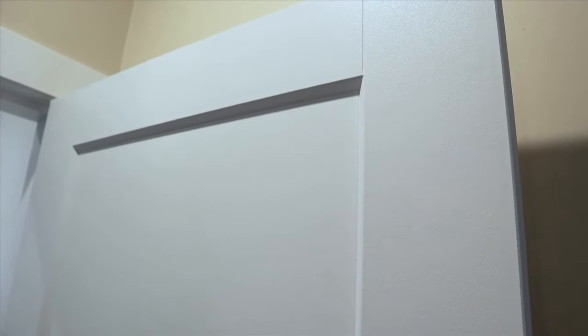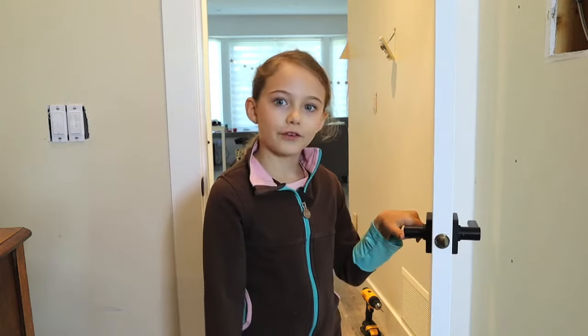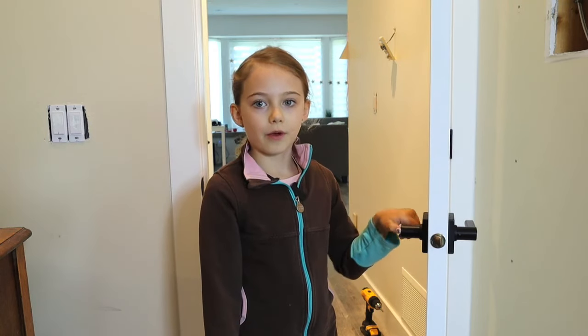If you need to paint a dozen doors, then I think it would be worth prepping a paint room with plastic, removing all the doors from the frames, and going ahead with the sprayer. Upon further inspection, I honestly can't tell the difference because both sides look great. I don't think you can go wrong with either technique.